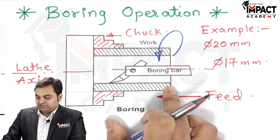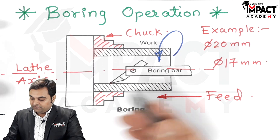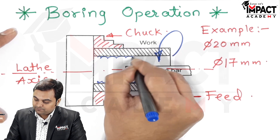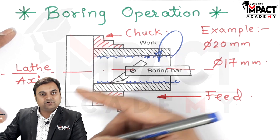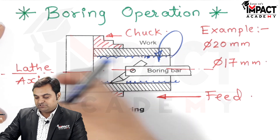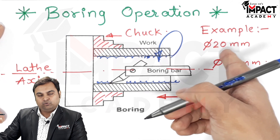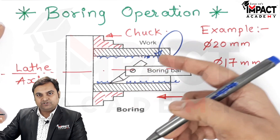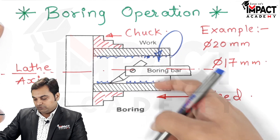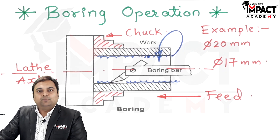When the feed is given and the depth of cut is finalized, material gets removed in the form of small chips from the workpiece and the hole is enlarged. As in our example, with the 17 mm drilled hole, the remaining 3 mm of material is removed by boring to achieve the required 20 mm hole. That was the explanation regarding the boring operation.